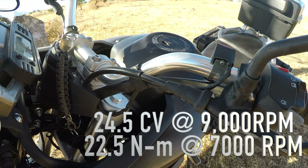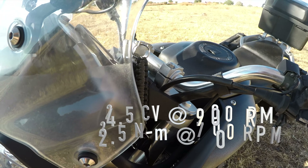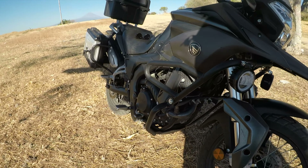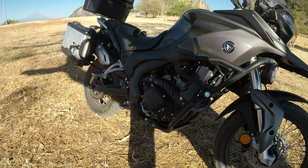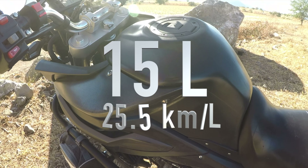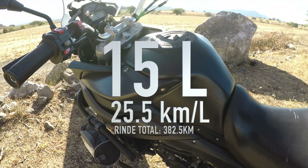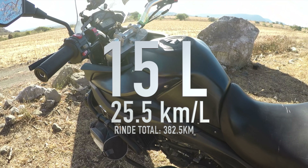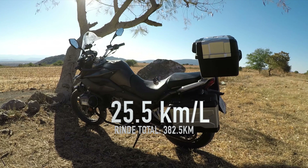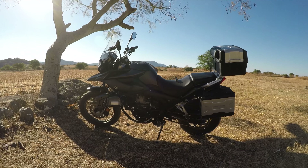Ya que estamos aquí arriba, vamos a ver qué ofrece en cuanto a los mandos. Tenemos aquí el claxon, las luces, luces de paso aquí atrás, y las direccionales de este lado. También nos encontramos en este modelo 2020 con un tablero digital y análogo. En el digital nos muestra el nivel de combustible, kilómetros por hora, marcha engranada, total de kilómetros y la hora.